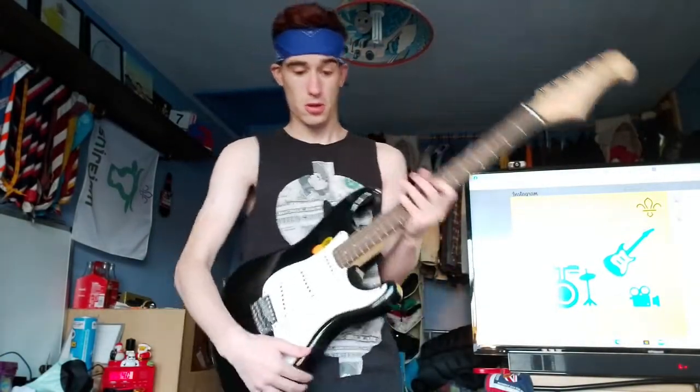It's now half past five and the next challenge has just come out — it says 'fake a band'. I think this is a perfect opportunity for me to get out the guitar that I can't actually play and pretend to play it with the backing track of an actual song. Got the guitar and I'm ready.